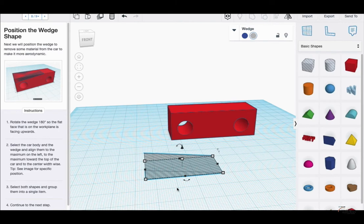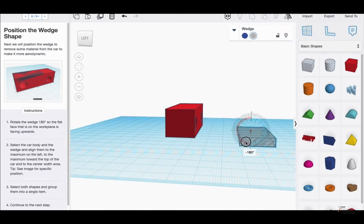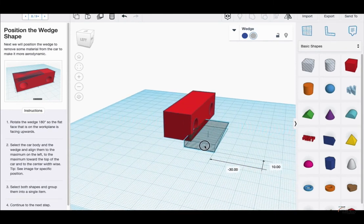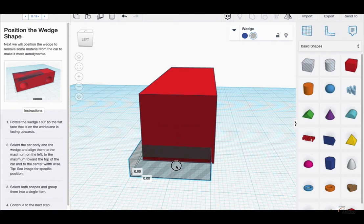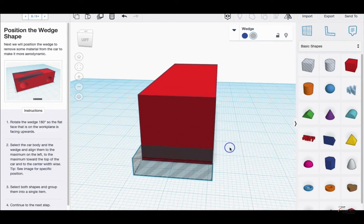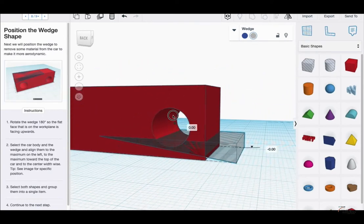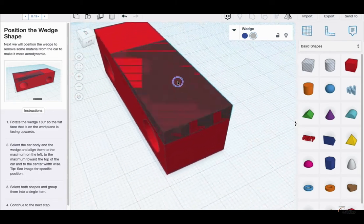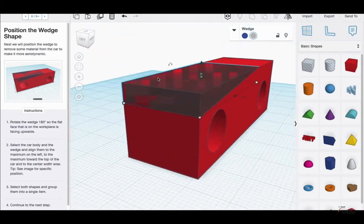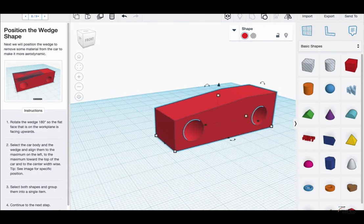Rotate the wedge 180 degrees so the flat side is facing upward. The flat side right now is at the bottom, so I'm rotating it completely around. Then select the car body and wedge and align them to the maximum to the left. I'm changing the snap back to one because it seems to help line things up. When I change the snap to one, it looks like it's lining up to the sides. I'll pull the wedge all the way to the top of the car, select both pieces, create a group — and it looks like it cut off the top of the car.